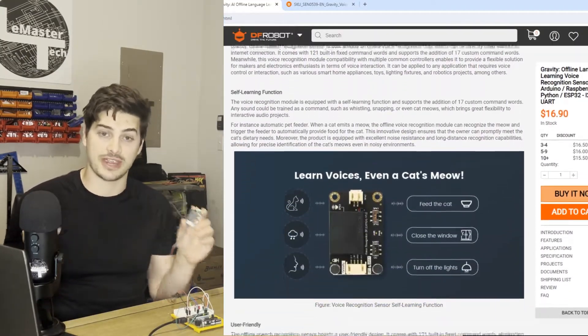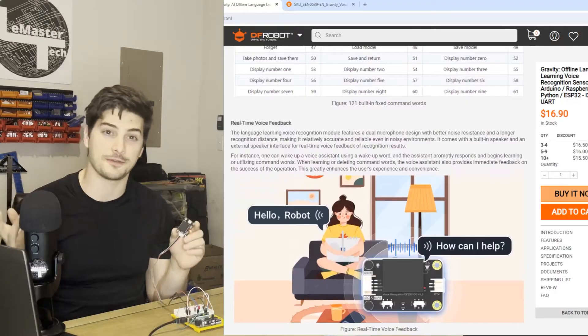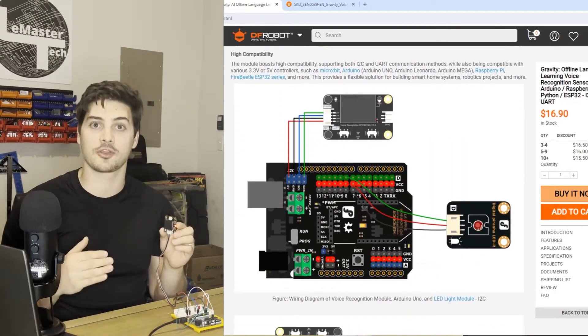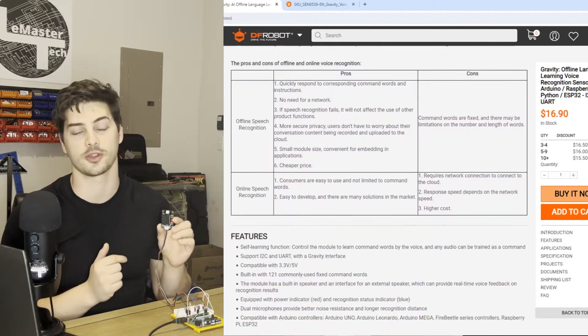So far I love this thing — it's been crazy easy to use, and I will leave a link to it below. It can communicate over I2C or UART, which basically means it'll be compatible with any microcontroller, Raspberry Pi, PC — any application you probably want to use to talk to this thing, this will support.